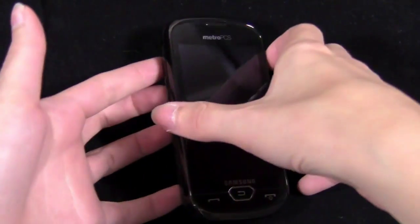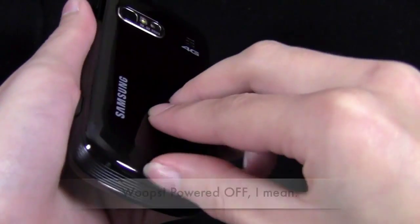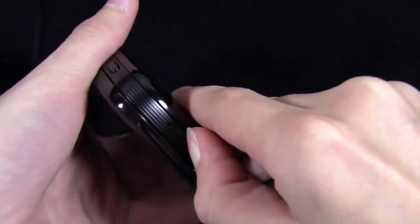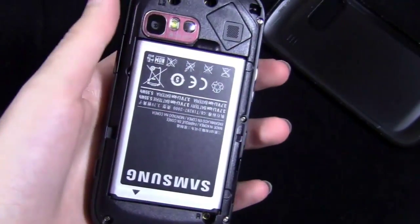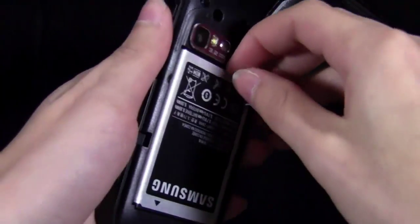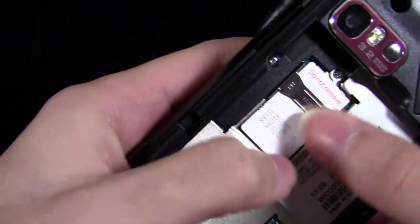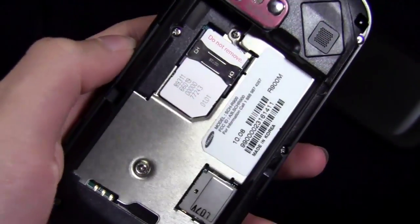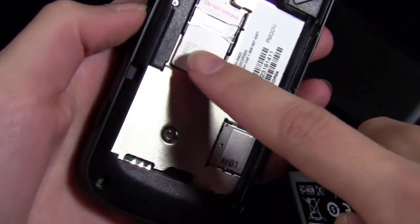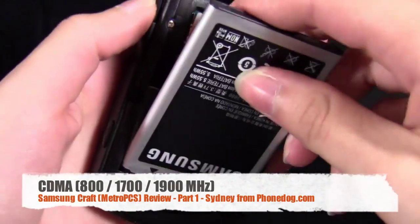First of all, just while I have it powered on, I want to go over it really quick. There were some people that wondered why I mentioned there was a SIM card in the box that shipped with the phone, because MetroPCS is in fact a CDMA network. But for some reason the phone does use a SIM card — it may have something to do with the 4G, or maybe it was just easier to do it that way.